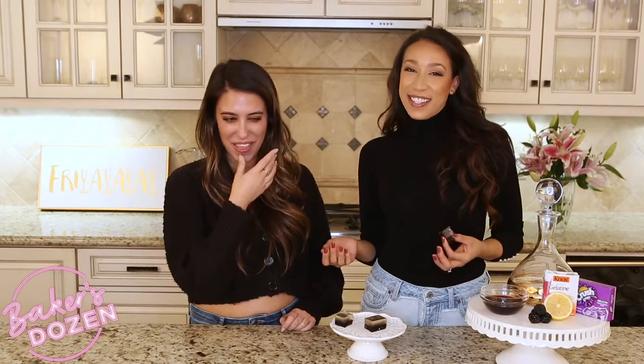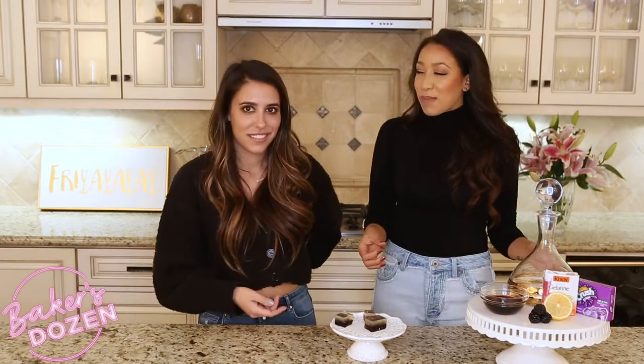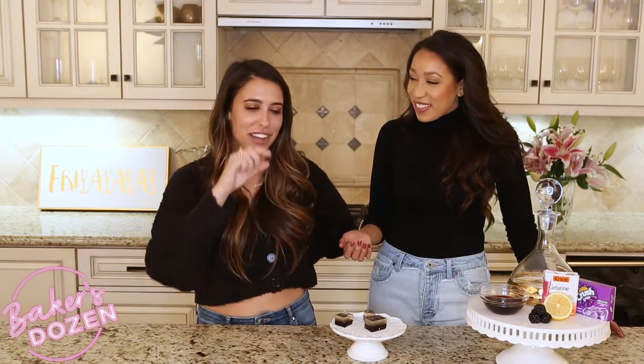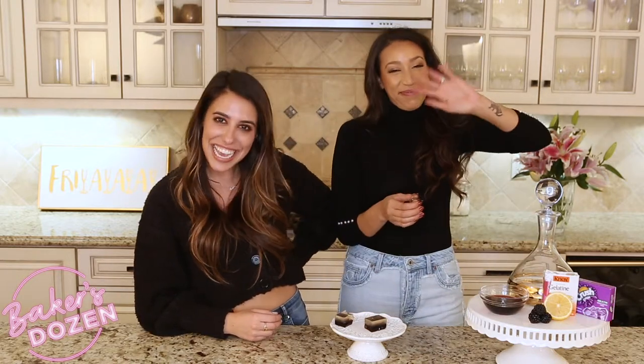Let me know if you guys like the taste in the comments below. If you haven't already, hit that subscribe button and the thumbs up on this video, and click that notification bell so you know every time I come out with a new video. It tastes like the medicine your mom gave you when you were a little kid — the dark part for sure, it's the blackberry part. Anyway, see you guys next week!